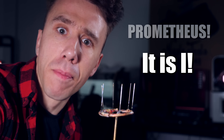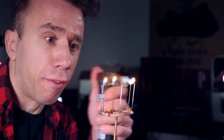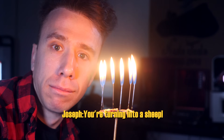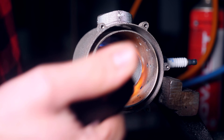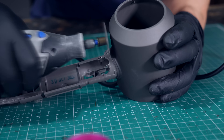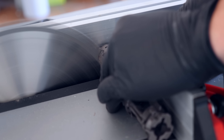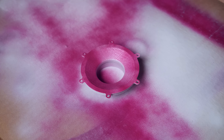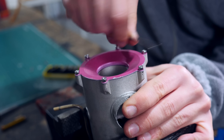Behold — it is I, Prometheus, the one that stole fire from the gods. To fit everything together, I cut the handle of the air dryer and used the 3D printed part to screw it into the metal part. As a final touch, I painted the back lid pink and screwed it in.